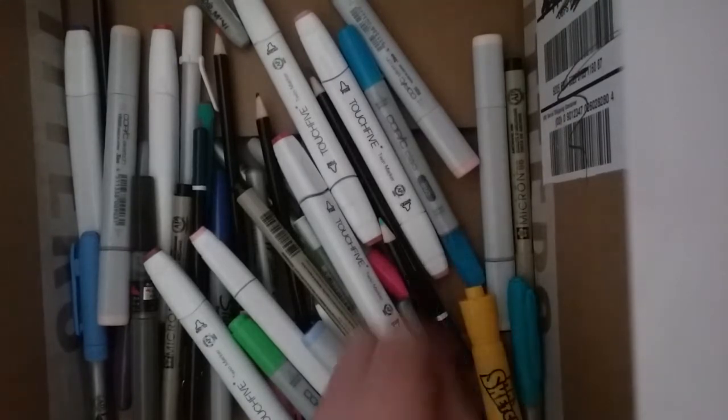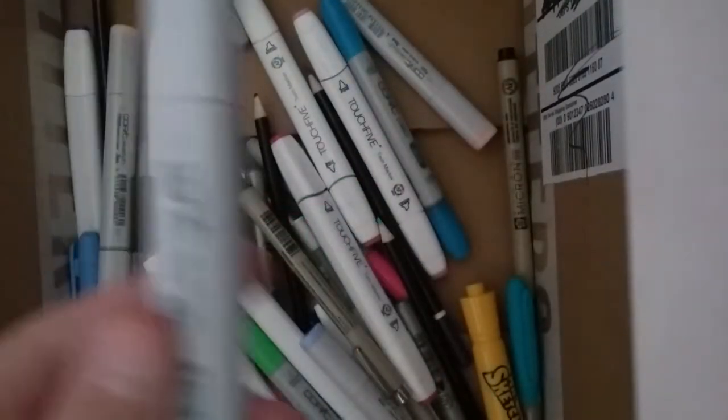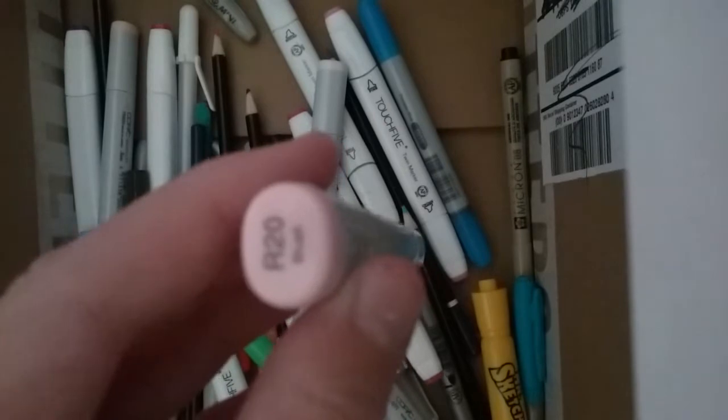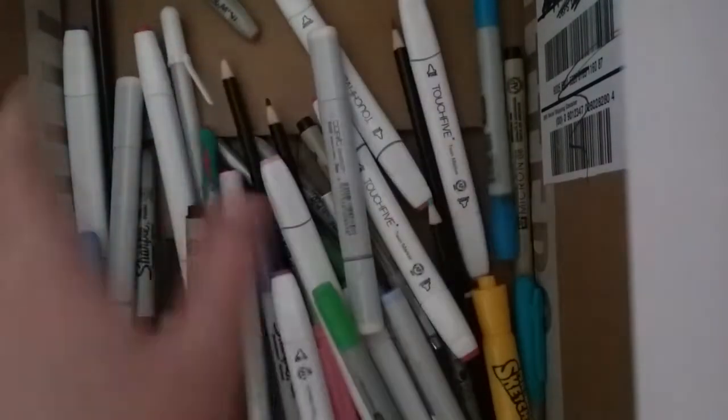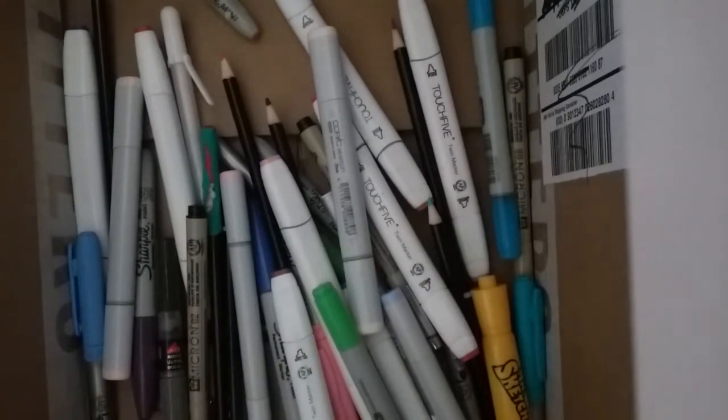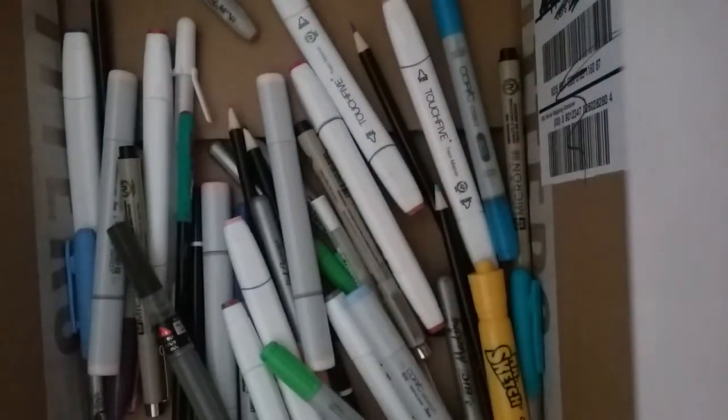Next, I use some Copics. I don't have a big variety, but these are just some of them. This is E000, pale fruit pink, and R20 blush. My camera quality's really bad because I have a really crappy camera.